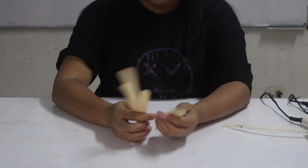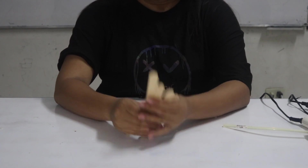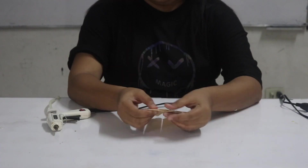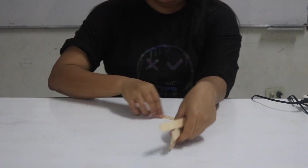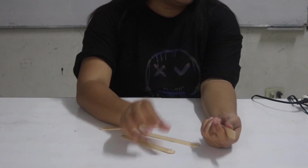Next, we need to make a pole using popsicles. Also, we need to make a base using popsicles where the pole will be attached. We bind the popsicles using stick glue.